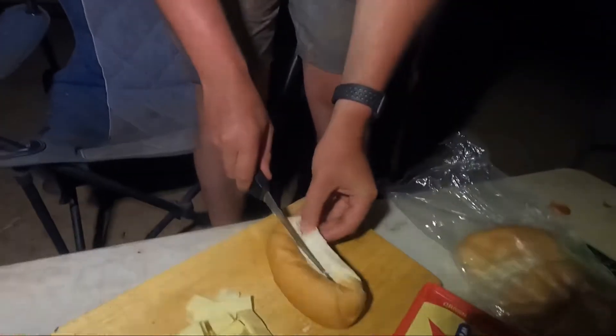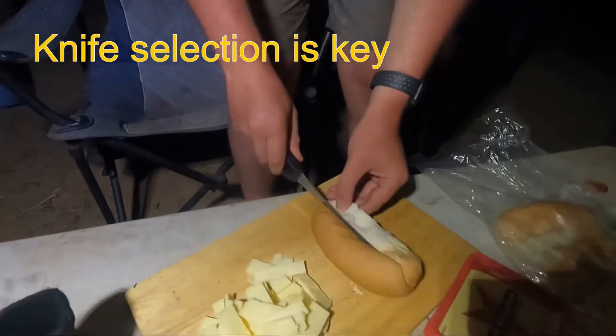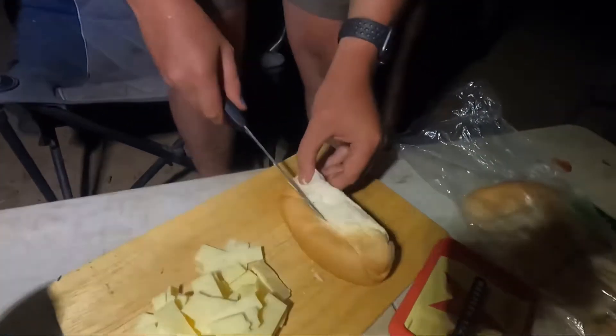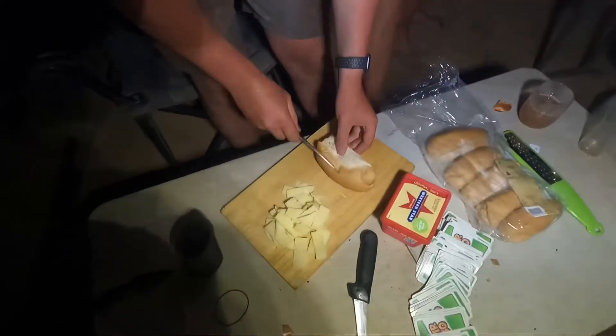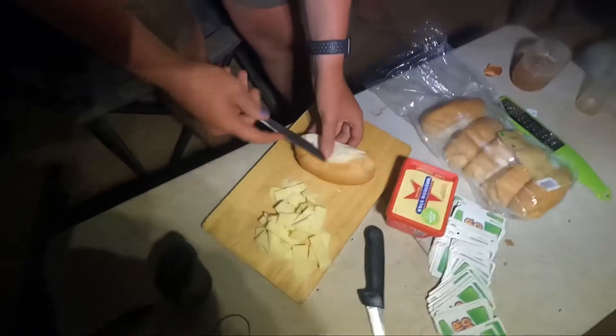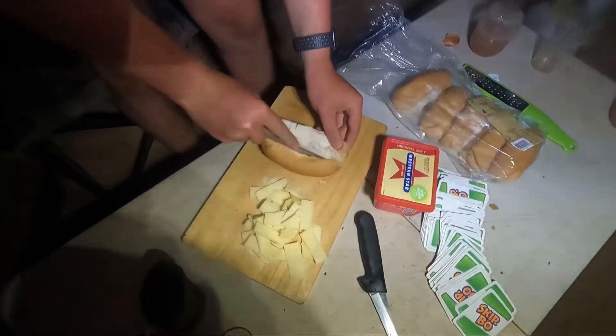Now we're going to be cutting open these buns so we can put a bit of butter and toast them. Hashtag toasty buns. This knife ain't too good — might have to grab a new one. I'm back and I'm cutting up these buns with a more appropriate knife. Don't be cutting all the way through. Settle down, mate.